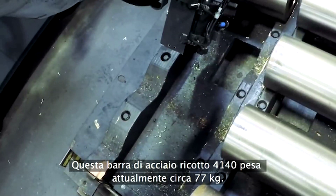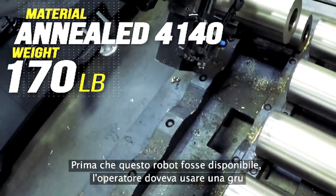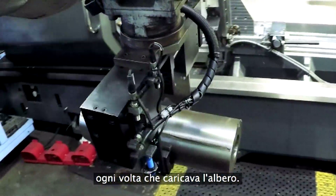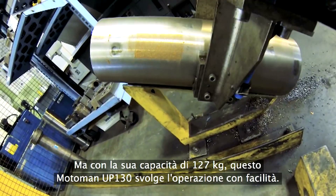This slug of annealed 4140 weighs 170 pounds right now. Before this robot showed up, the operator needed the crane each time he loaded this shaft. But with its 280 pound capacity, this Motoman Up 130 does it with ease.